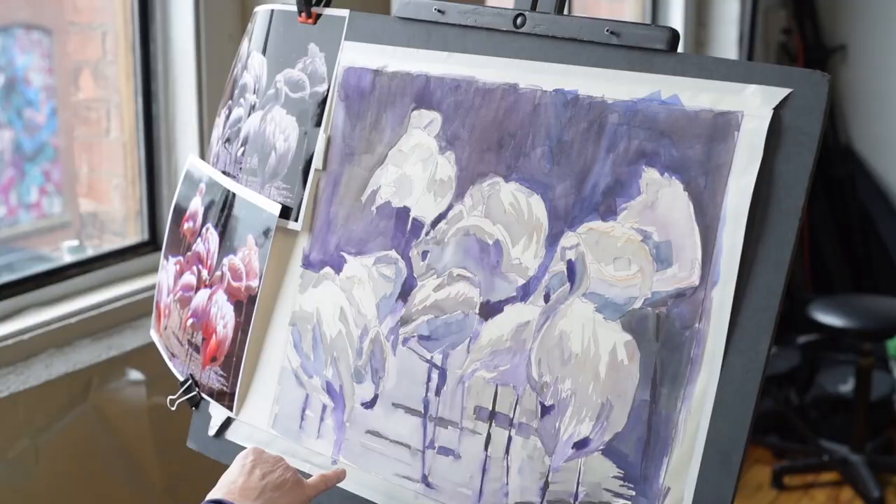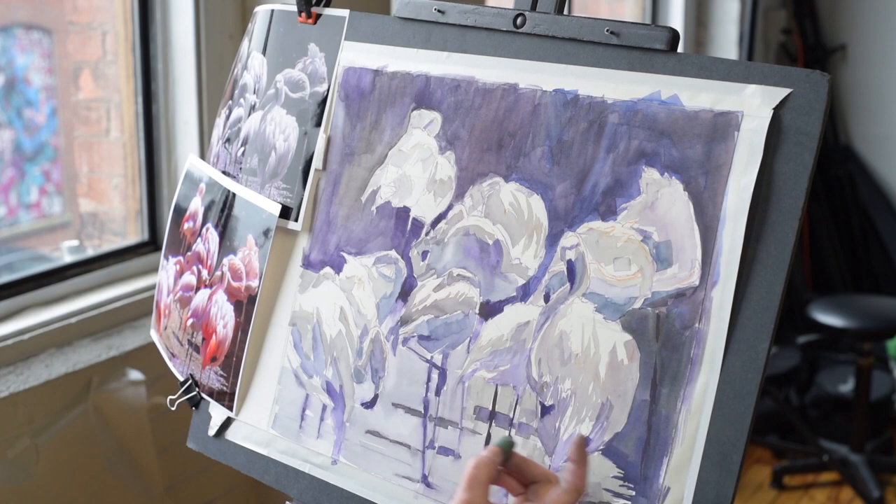Hi, again. So here I am now with the new plan, a different plan, already watercolored on Pastel Premier. Again, you can see I taped the paper all the way around and I have my value plan. I have my darks, I have my midtones, and then my lights are the light of the paper. That's my plan.